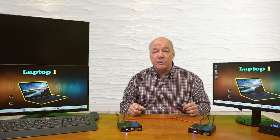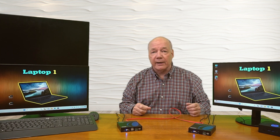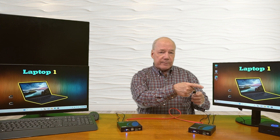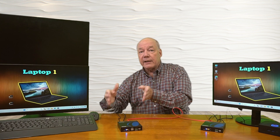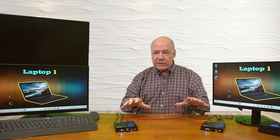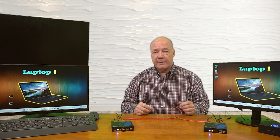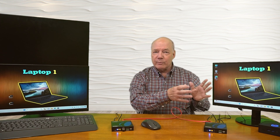Another great feature is KVM functionality, which allows me to connect a keyboard and mouse at one of the remote locations to completely control the computer at the primary location. To use it, first connect the computer to the transmitter using the included USB cable — I've already plugged it into the computer and the other end into the USB-A port on the back of the transmitter. Then connect the keyboard and mouse at the remote location — you can use wired products, but I'm using a wireless USB-A dongle which I'll plug into the USB-A port on the front of the receiver. It takes a second for the transmitter to recognize that KVM has been enabled; you'll know it's ready when the KVM light comes on. Now I can use the mouse at the remote location to control the computer up to 120 meters away.